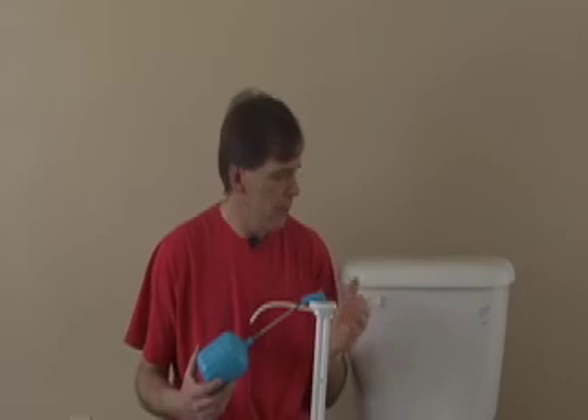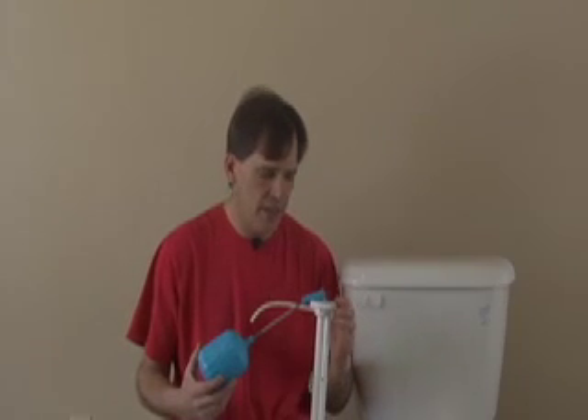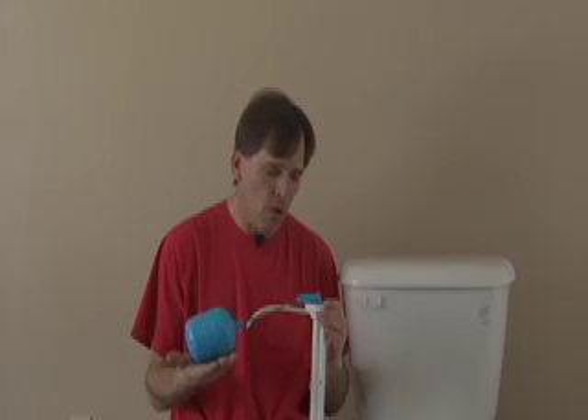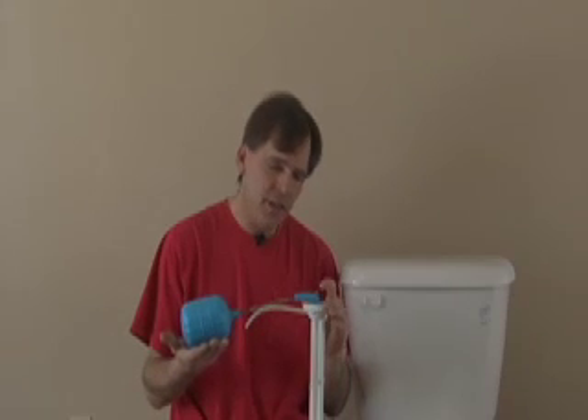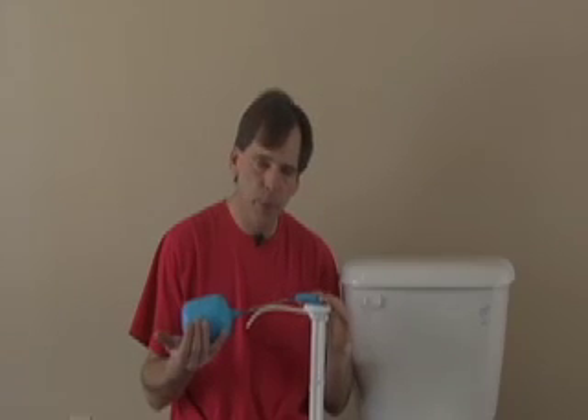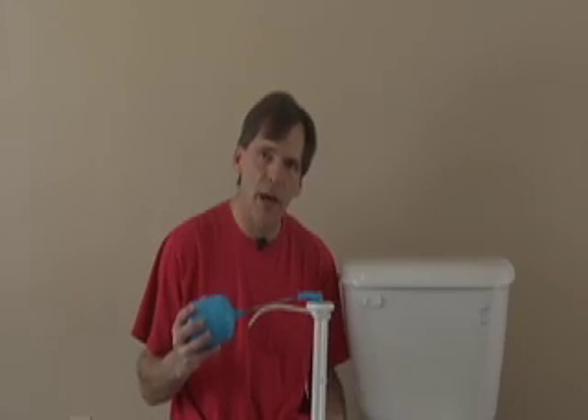This is a typical fill valve found in the back of most toilet tanks. When the water starts to raise in the tank, raising the ball, suddenly at the very end the valve will shut off immediately — just boom — creating a shock wave that will go back down the pipe.